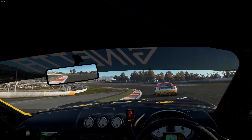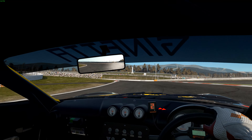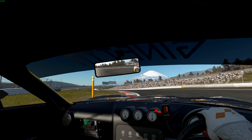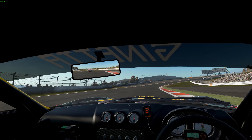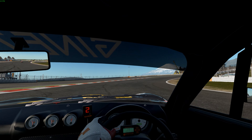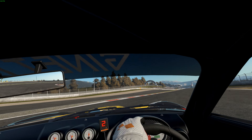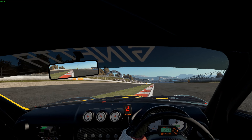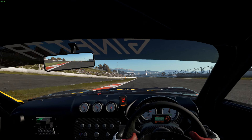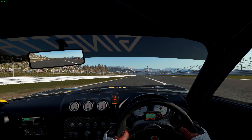Sadly, in the VR headset you will also experience shimmering and flickering on some of the objects in the distance — on the outside entries of the track, the far reaches. And that's the point I'm really trying to get across: although this is the clearest I've ever seen Project Cars 2, it still very much looks like a VR image in the headset.